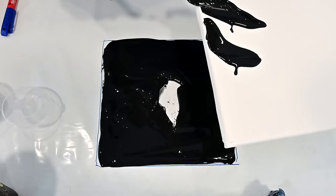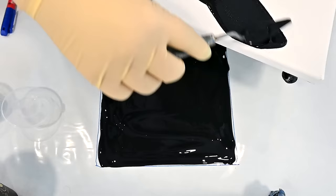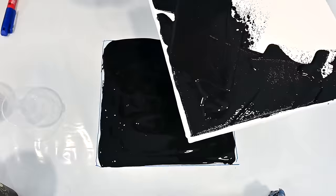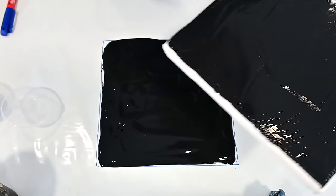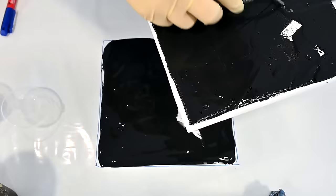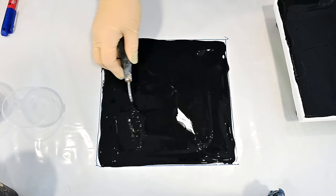I have a little too much paint here, so I will just grab some and put it on the canvas. You have to have quite an amount of paint just to cover your canvas and have enough for the paints to react with each other. I will just wet my canvas down a little with the black.